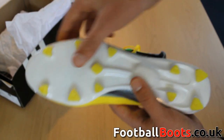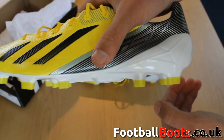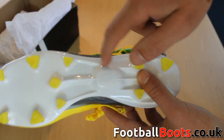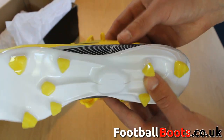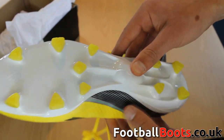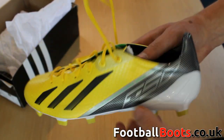The boot is MyCoach compatible, which allows you to analyse and improve on your on-pitch performances. This is a new generation boot which delivers an all-new level of performance and is one of the best speed boots on the market today. There has recently been a release of the stunning red-white edition of the Adi-Zero III.